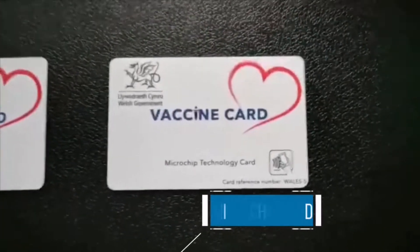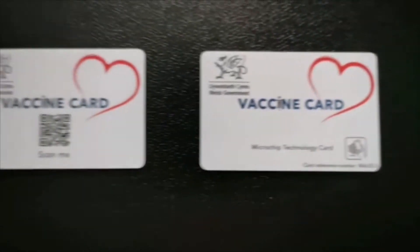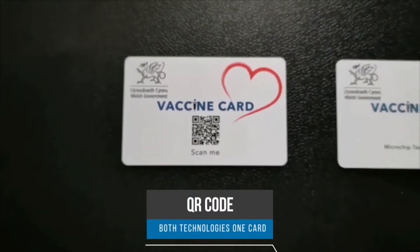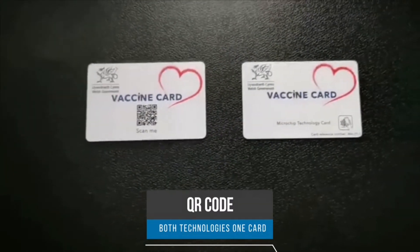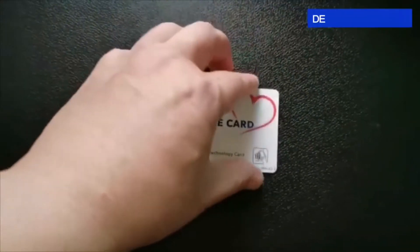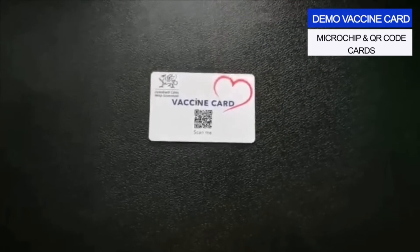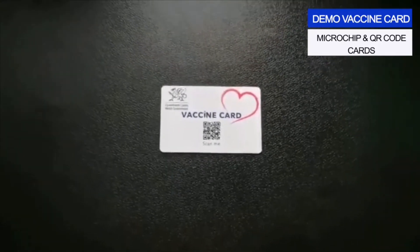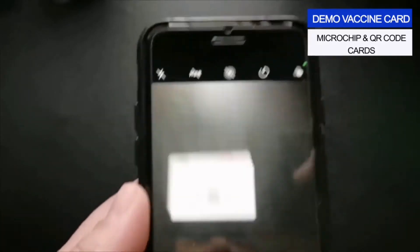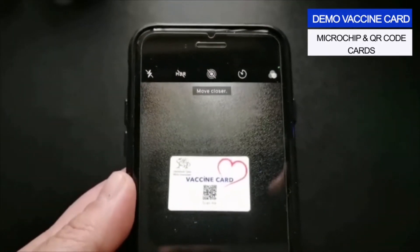The vaccine card has two technologies included in one card: a microchip and a QR code. All you have to do is scan the QR code and it will verify if the person has the vaccine.